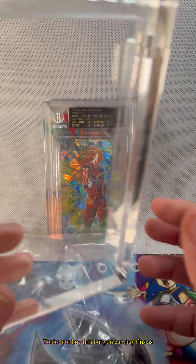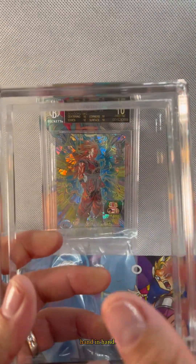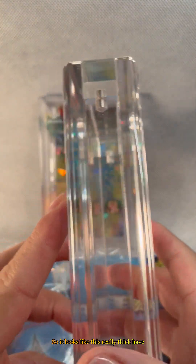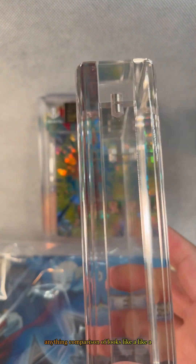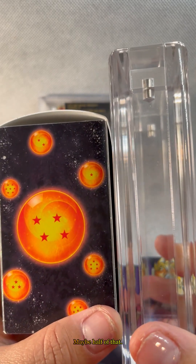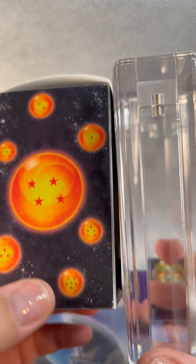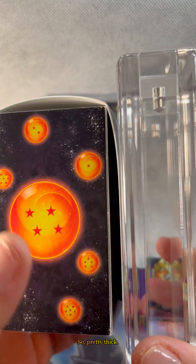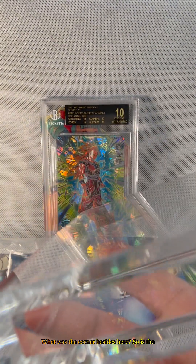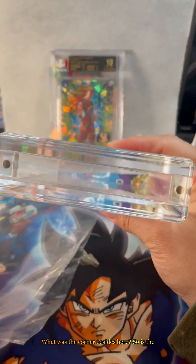You can buy the phantom display as well as a graded guard and they go hand in hand. It looks like this — really thick. It looks like a little theme deck box, maybe half of that. So pretty thick, as well as the corners and the sides here.